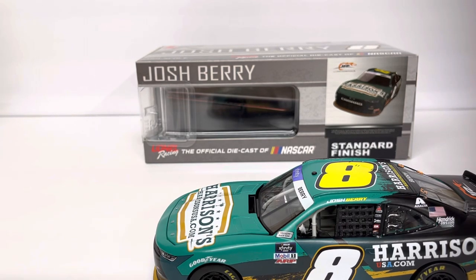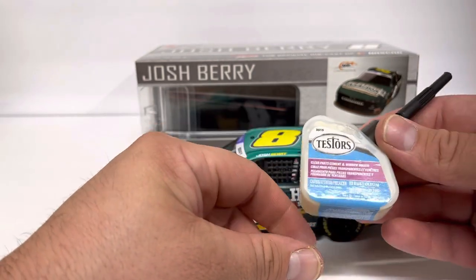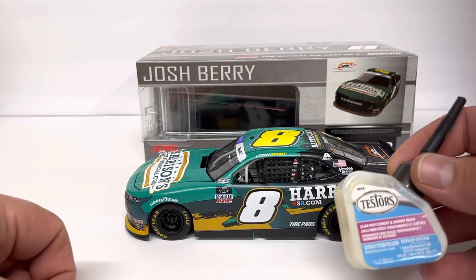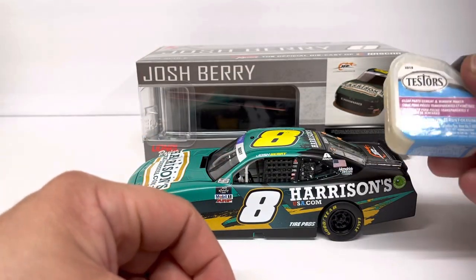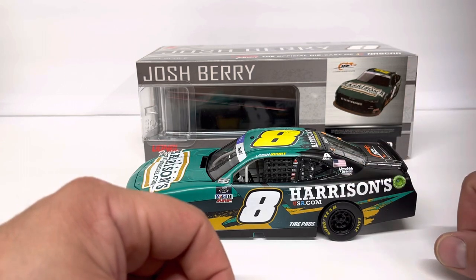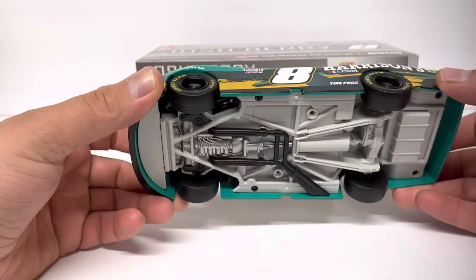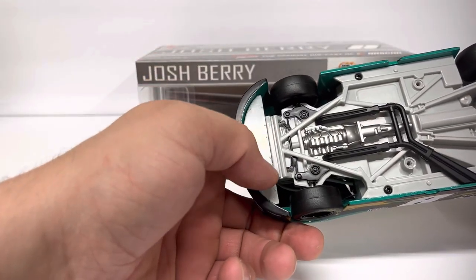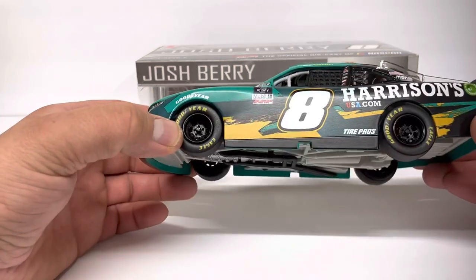The glue I use if you ever have that happen — this is Testors Window Maker glue. It dries clear; it's made for doing things like this. I guess you can fill in an area and make window material with it, but I just use it for gluing windows because it glues clear. If you use super glue it'll be foggy around it. Just a dab of glue in the corner, let it sit on its side for a couple hours, then pop it back together, hit the bottom of the plate with a little dab of super glue, and pop it right back on — ready for the display case.